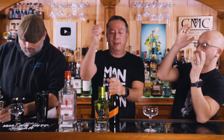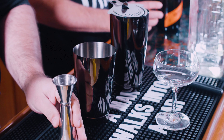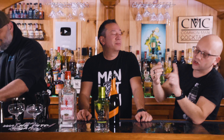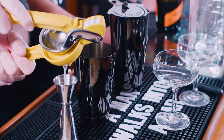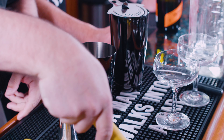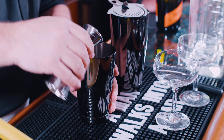One version uses the G'Vine Floraison, which is a floral gin — not dry. And then we have the dry gin, Beefeater, which is completely stock, what you'd expect. The floral gin might be way weird and muddy and crazy because it's got so much aroma, or it's going to be fantastic. Or it could just get hidden, which is sometimes a waste.